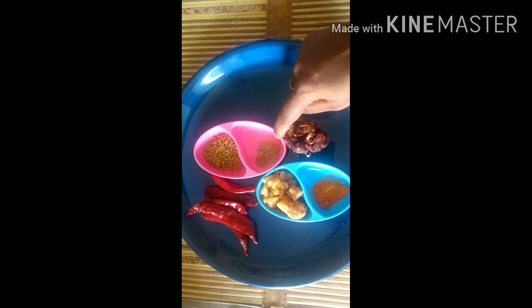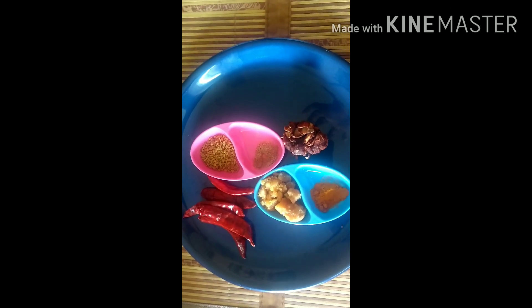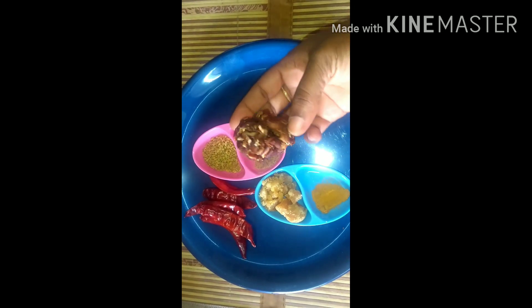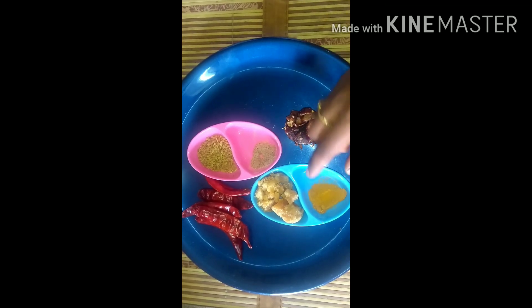I will be using a knife to make it thick. You can add a knife if you want. You can use a knife to make it — it is a nice taste.